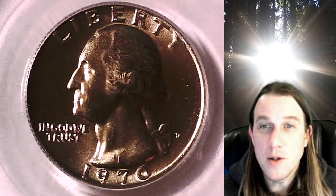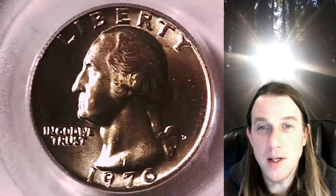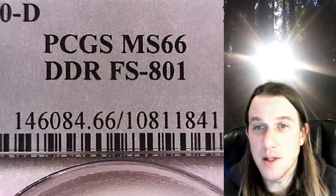Welcome to Time Traveler's Coin Exchange. The next coin we have here is a 1970-D Washington quarter. This is a business strike quarter from the Denver Mint. It has been graded by PCGS and they graded it Mint State 66.